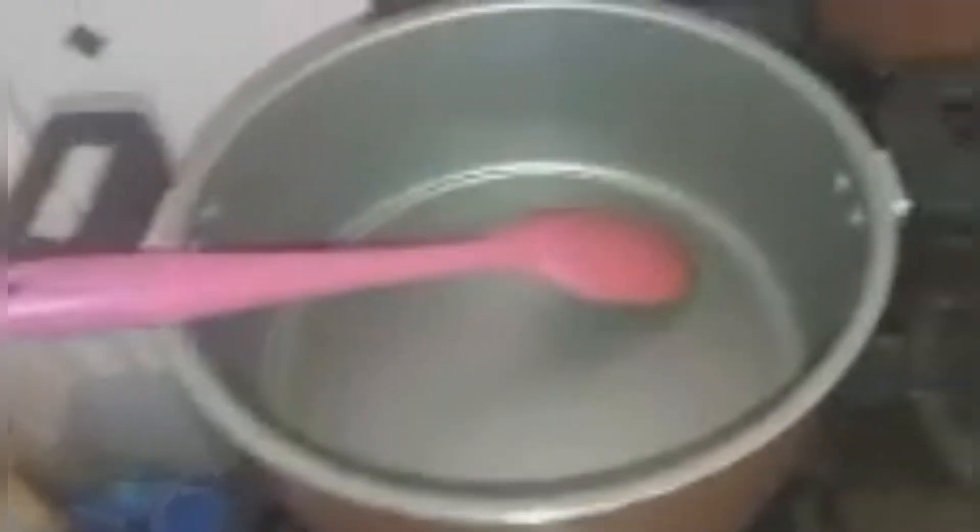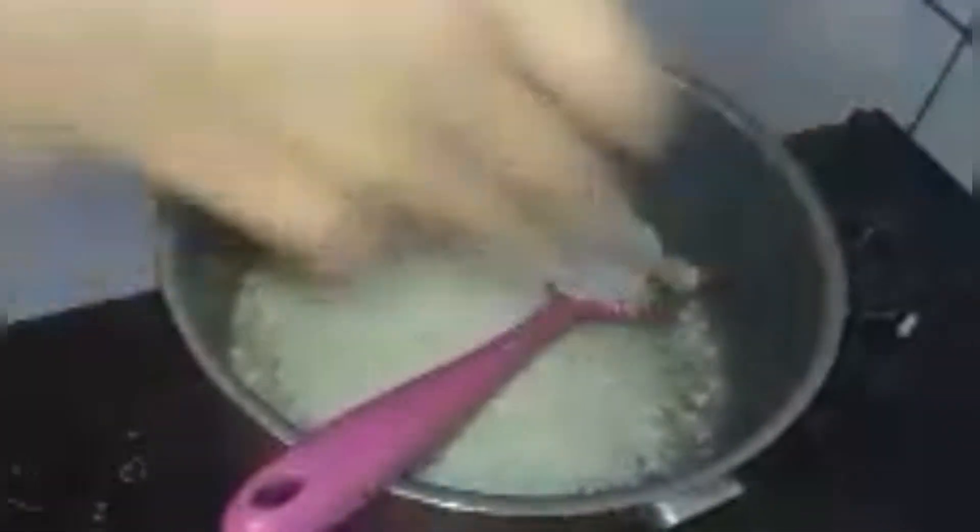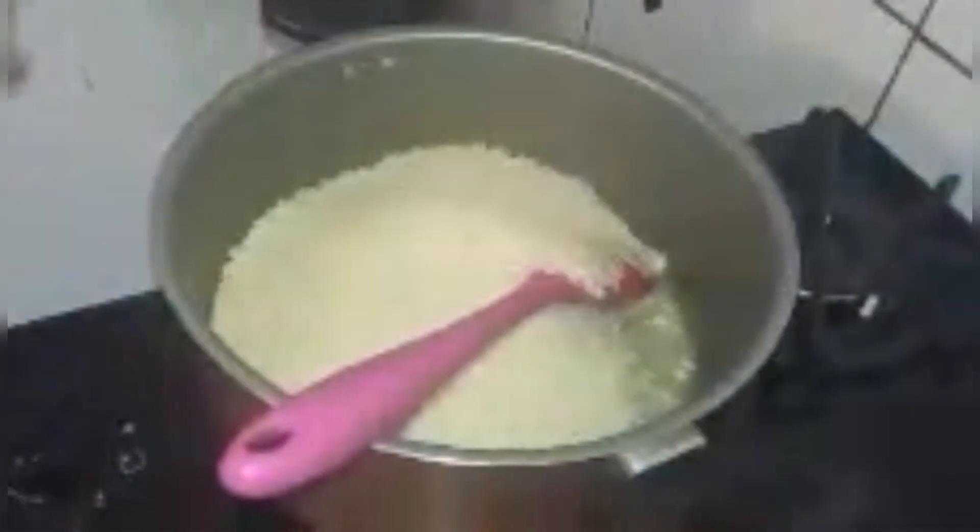Já coloquei o óleo aqui, bem pouquinho, porque essas panelas não precisam muito de óleo — ela é antiaderente. Esse fogão é muito bom, rapidinho ele prepara a comida. Aí eu botei o alho aqui do arroz. Eu não lavo arroz não — antes eu lavava, agora não lavo mais. Só bota assim mesmo e fica muito bom. Vejo um monte de YouTube que faz arroz assim também. Comente aí embaixo se vocês lavam arroz ou não.